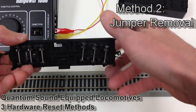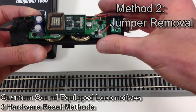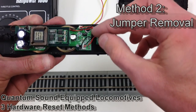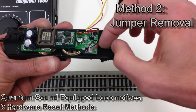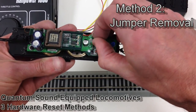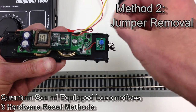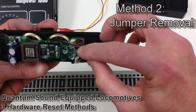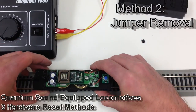On some of our models, however, there will be two small screws in the middle, or one screw on each of the four corners, that would need to be removed before the shell can come off. Here is the jumper plug — it looks like a small rectangular piece of plastic sticking off of the board, and you'll see two small pins lifted off the board itself.